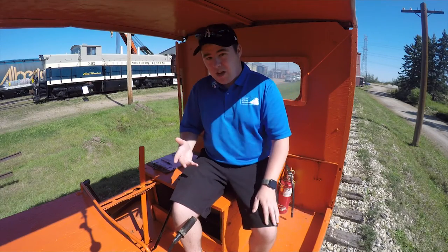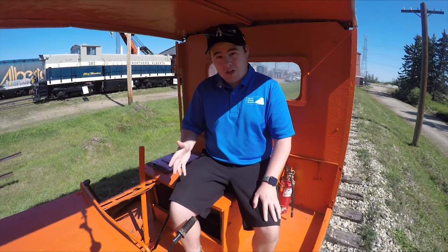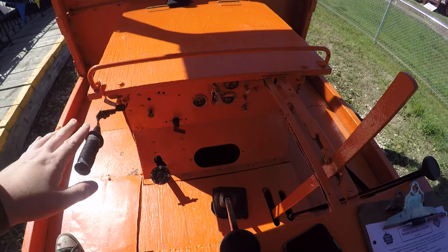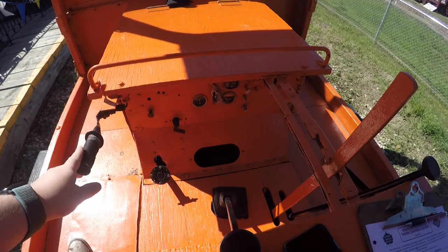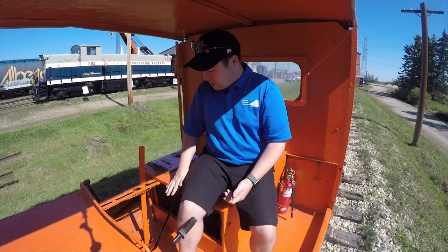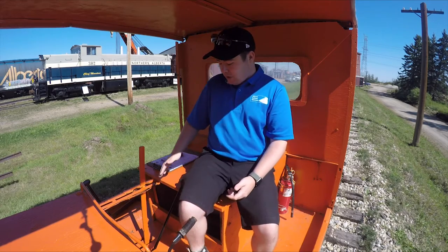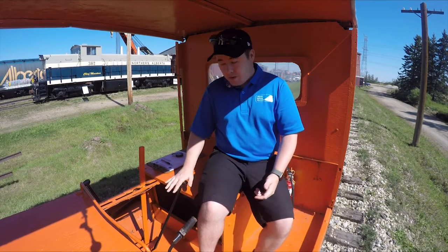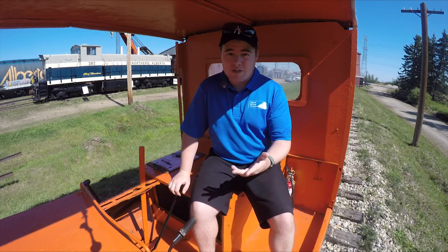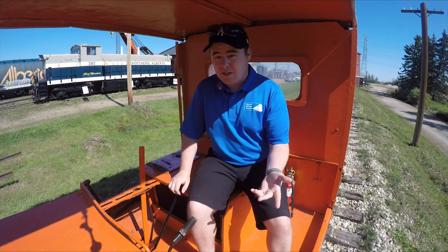In the speeder, it actually works remarkably similar to a standard car. You have your throttle here that controls how fast you like to go. You have your clutch pedal here so you can start it and change gears. Speaking of changing gears, you have your gear shift here — ours is locked in second because of the speed limit and for obvious safety reasons.